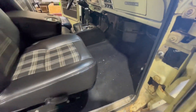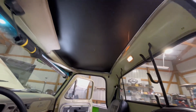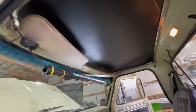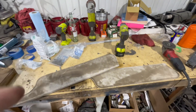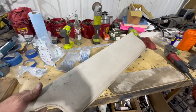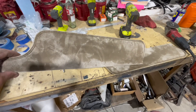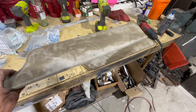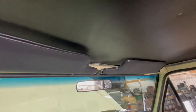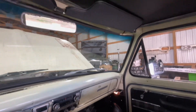I'll get this thing vacuumed out and cleaned up a little bit. Got the headliner all in — now I can move on to these visors. The original visors really aren't in that bad of shape, just really dirty. I'll probably clean these up and still use them, but I have some black ones to go with the rest of the interior. Visors are in, headliner is in, blinker switch is fixed, steering wheel is back on — I think it's ready to take this thing for a ride.